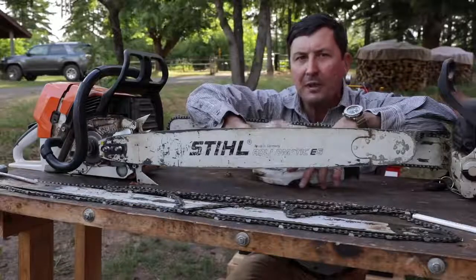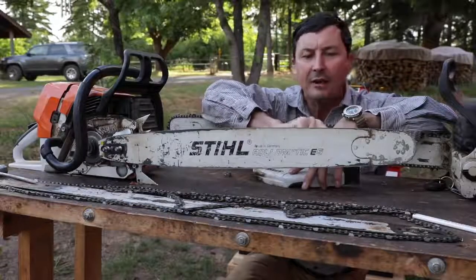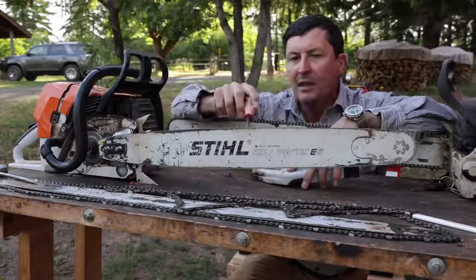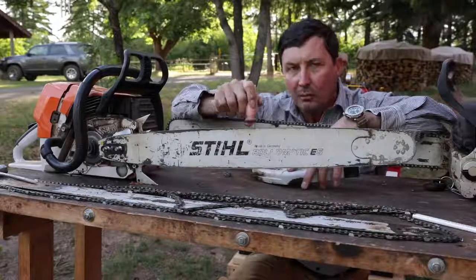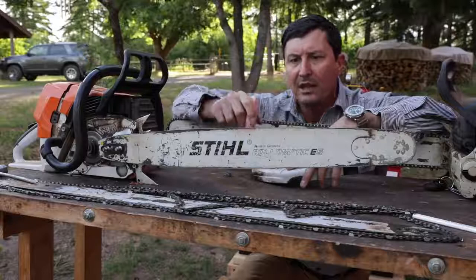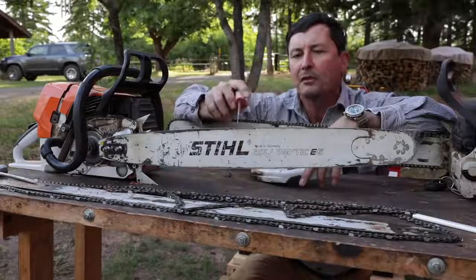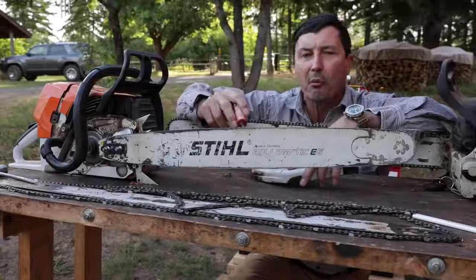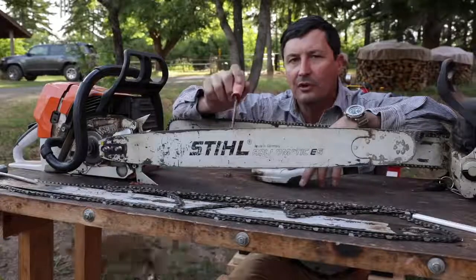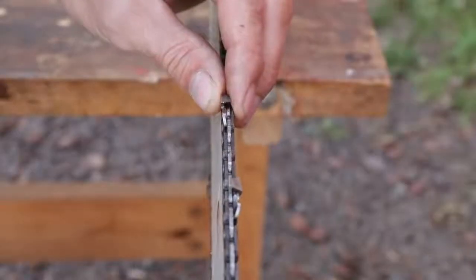Now if you're cutting a bunch of limbs and that's your primary job, your bar is going to wear really heavy here on the front or the tip. How we can extend the life of the bar by 50% is by rotating it. And it's a good practice to rotate it every time you file chain or sharpen the chain. What that's giving us is it's taking a little relief off the bottom, flipping it to the top, and now we have a brand new surface to wear. So if you get in the habit of doing that over and over again, then you're going to extend your bar life by 50%.